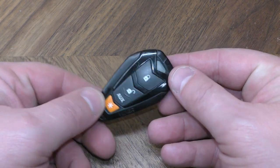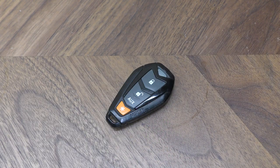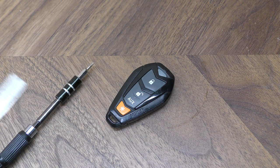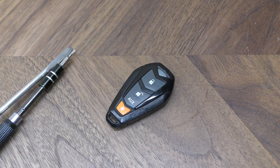Hi there. I'm going to show you how to change the battery in this Viper aftermarket key fob. You can use either a small flat tip screwdriver about this size or a more normal size flat tip.